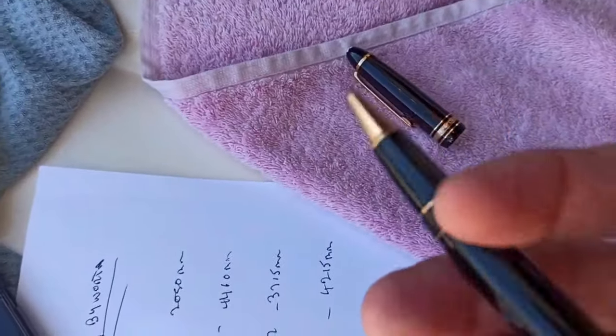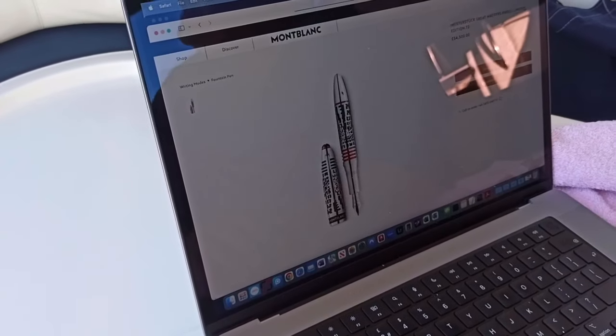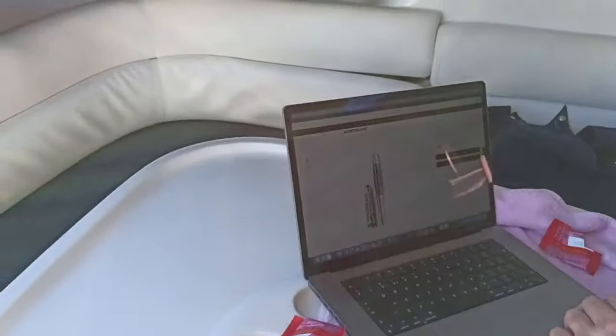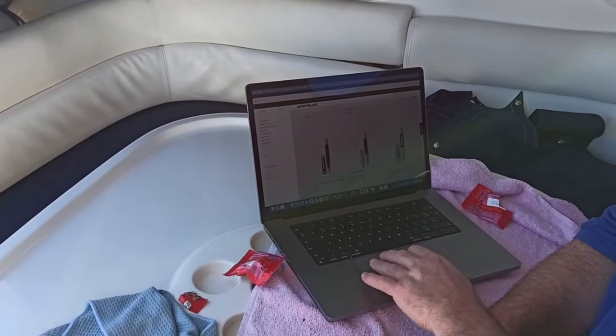There are so many different pens - there's the fountain pen version of it. And look, that one's thirty-four thousand pounds. Thirty-four grand for a pen! That's the Pirelli pen. Can't believe anyone would pay that much money for a pen, that's ridiculous. And they now do watches as well - they started off making watches, Montblanc.